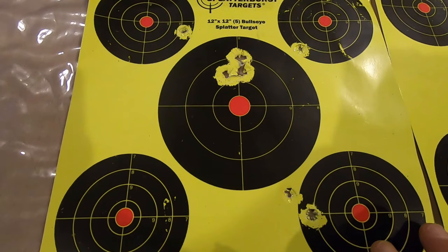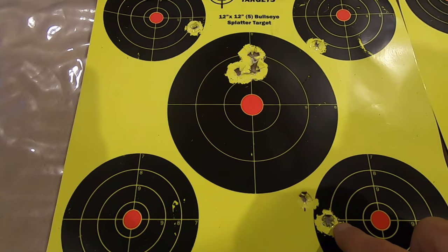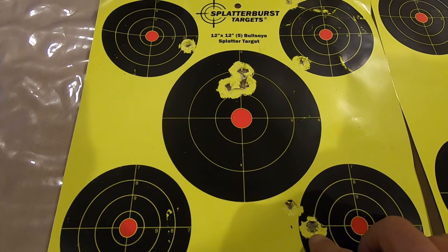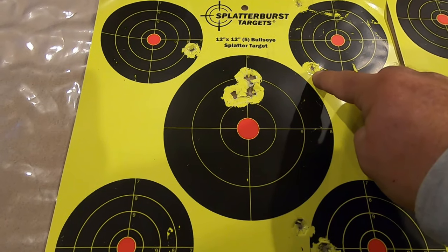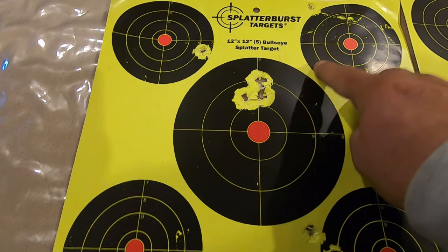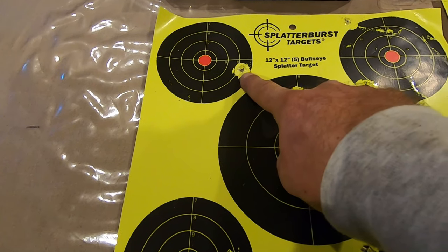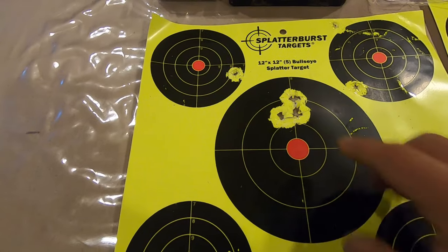Now for our windage. Again, out of the box with factory settings, it shoots to the right ever so slightly. This is where we increased our elevation but did not touch the windage — it still shoots to the right. It is a slight windage adjustment to the left, and that is very sensitive, but a simple tweak will get the group right here.